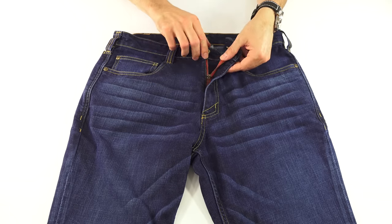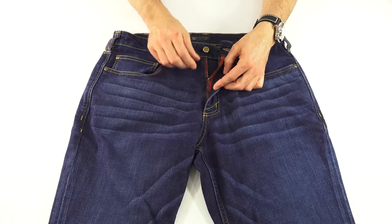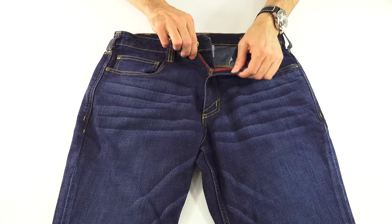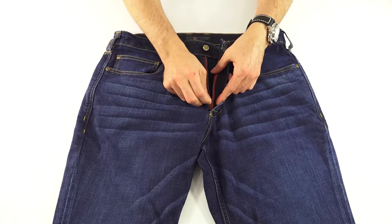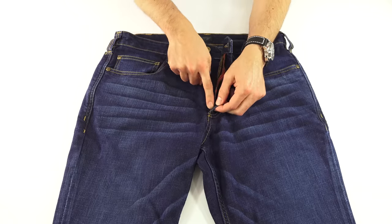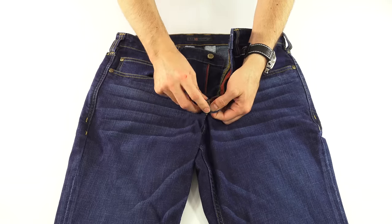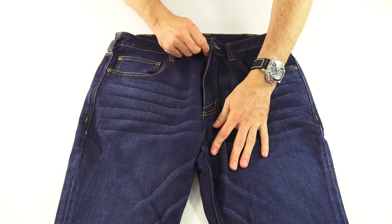It is a locking zipper: when the tab is sticking out, you can pull it open; when the tab is either down or fully up, it's locked into position so your pants don't come undone. One thing I've noticed with 5.11 pants in general is that because this zipper tab is small, sometimes it can get tucked down in there when you unzip your pants, so you have to work just a little bit — not a big thing, but compared to pants with bigger zipper pulls, it can happen.